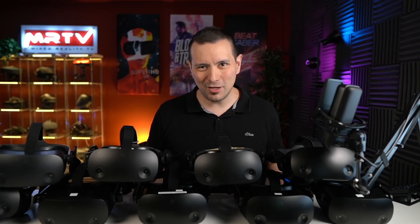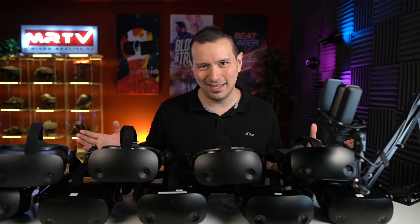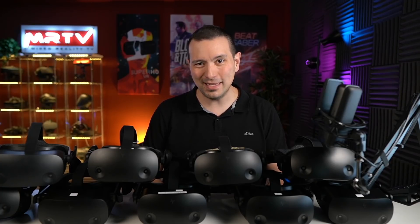Welcome back to MRTV. My name is Sebastian Ang and this channel is all about virtual reality. I'm bringing you independent XR reviews that are very thorough, and you're getting the latest news. So if you're into virtual reality, absolutely subscribe to this channel and click on the bell button so that you don't miss anything.